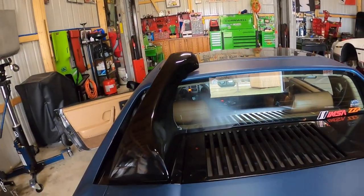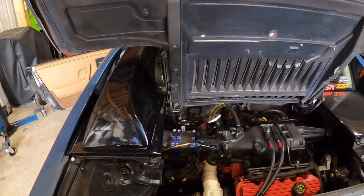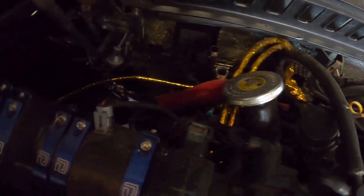I figured I'd take it for a quick rip if I couldn't do the brakes, and even that didn't work out. We got coolant leaking from somewhere.